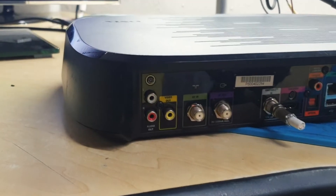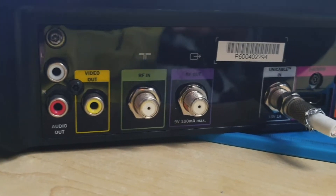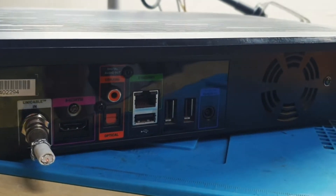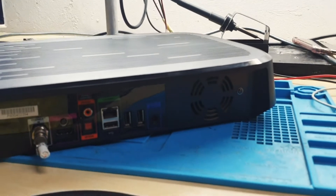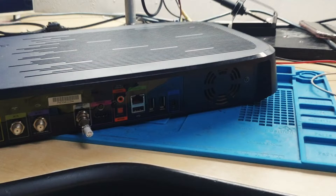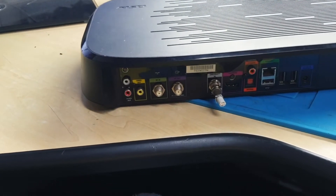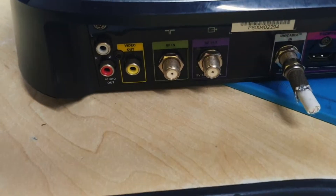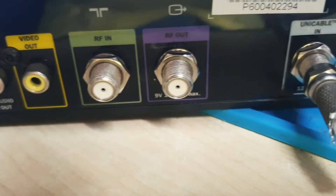Hello guys, here we have a DSTV Explorer. I want to show you something that also surprised me. We know what a DSTV Explorer decoder does, right? I want you to watch this video to see what shocked me. Let's go ahead and see.